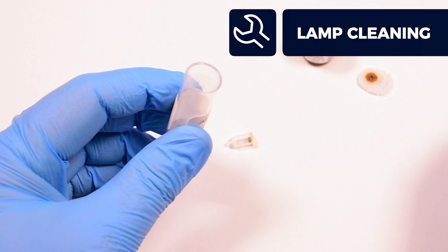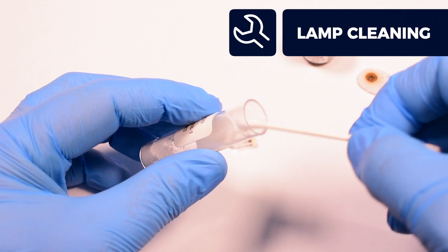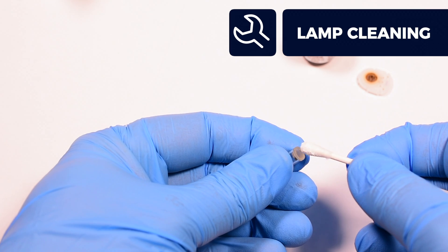To clean your lamp window, dip a new cotton bud into the alumina powder. Rub the bud in a circular motion, ensuring the entire lamp window is covered.